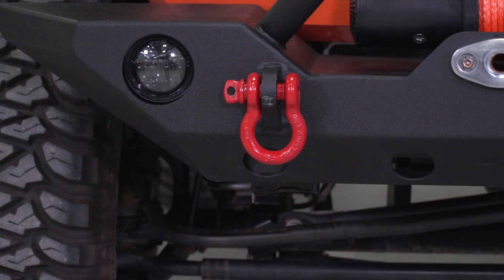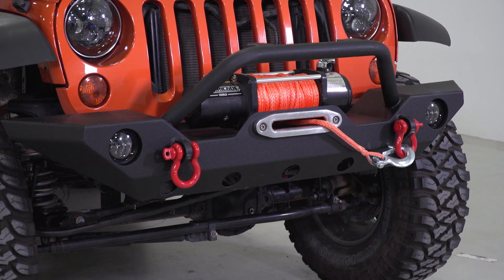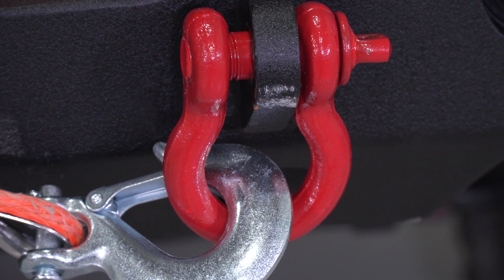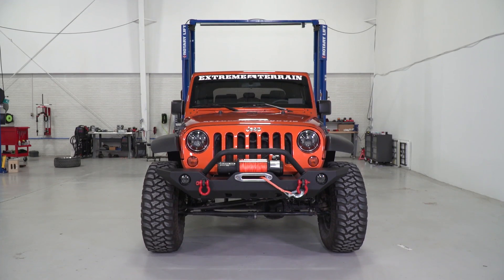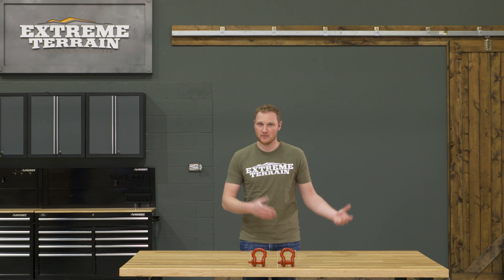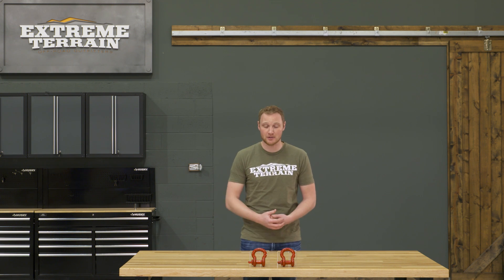These D-shackles come in at right around $26 for the pair, which is really the going rate. The ones that have a higher pulling capacity or that are made of stainless steel are going to be more expensive, but this is more or less the going rate for a pair of 9,500-pound three-quarter-inch shackles.